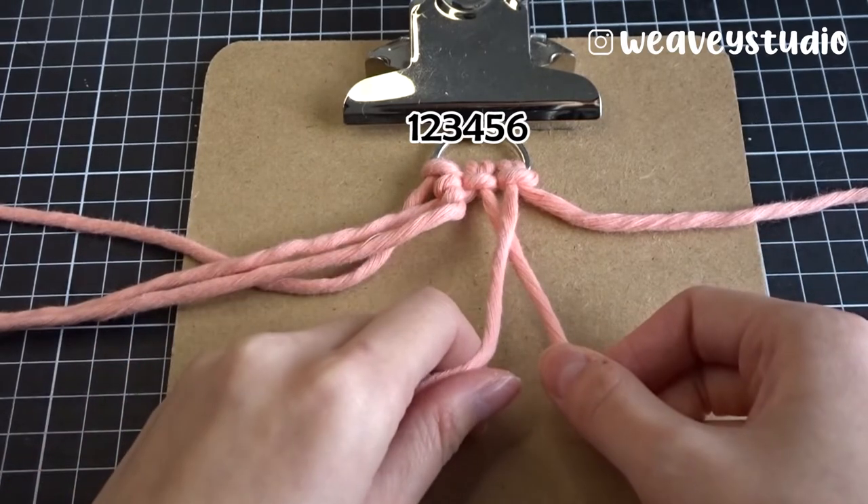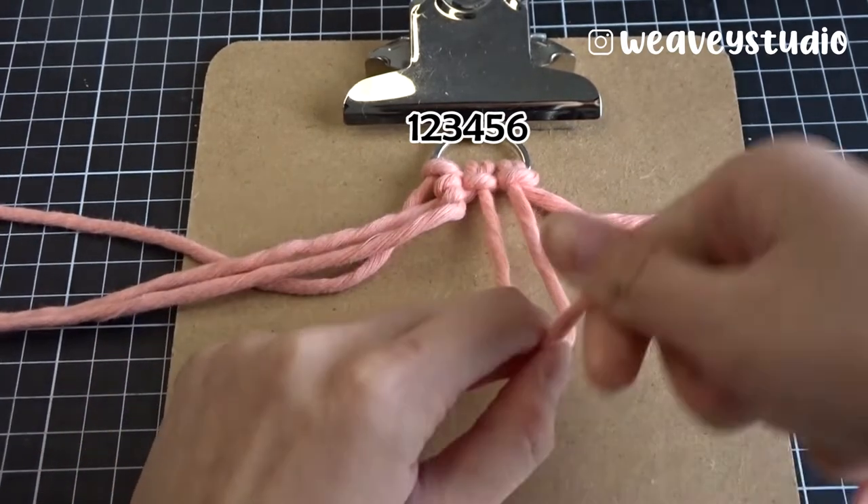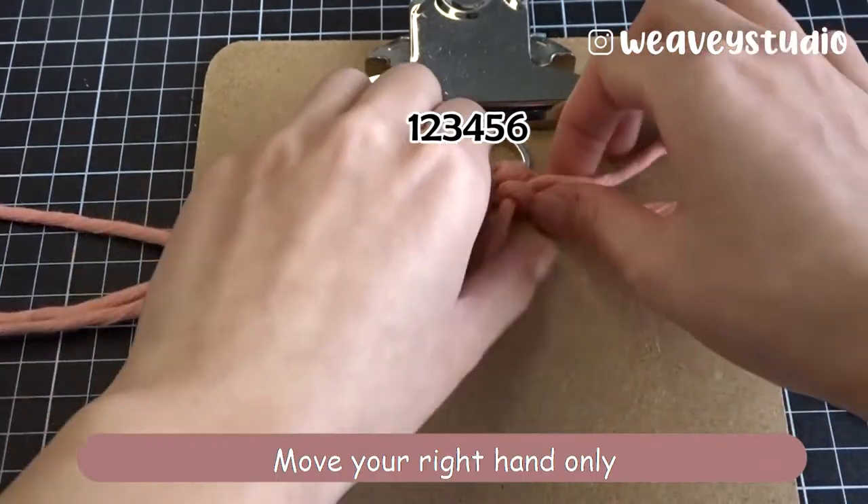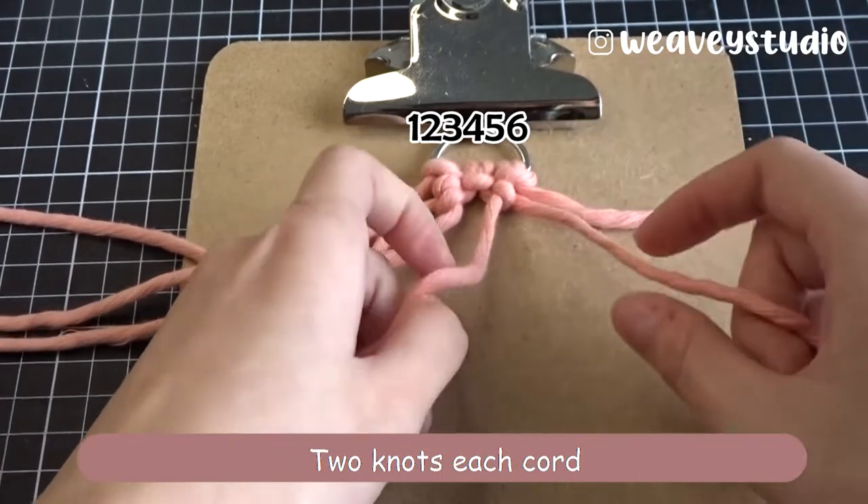Let's do the other side. Cord 5 is on the top. Make cord 4 come through cord 5. Remember, just move your right hand when you make a knot. 2 knots each cord.